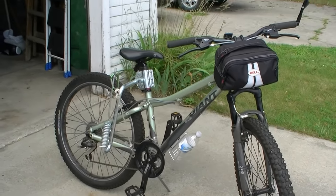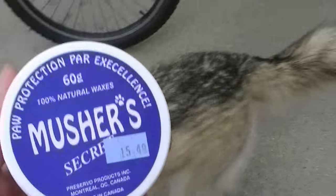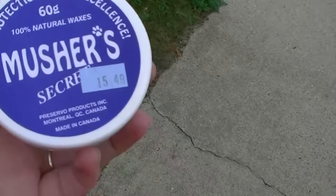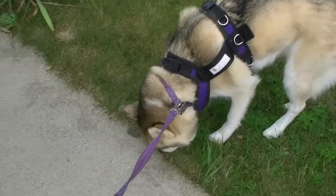So we're gonna go get Shelby ready and take her first. Shelby's got her harness on. I always put Musher's Secret on her paws just to help make sure they don't tear because she doesn't have boots. You can either use Musher's Secret or boots, but if you're gonna be going for a while you should always put something on their feet.